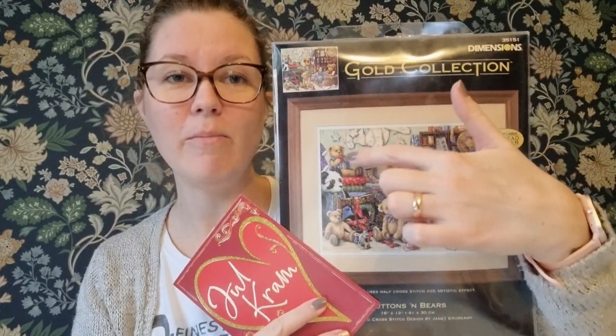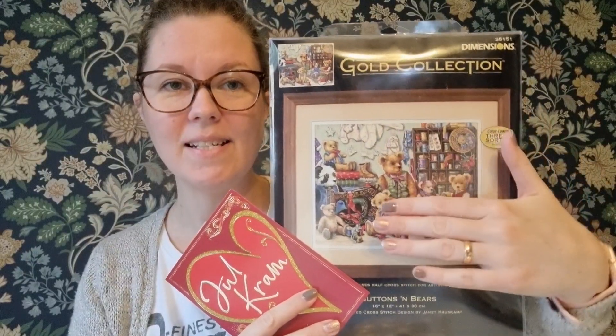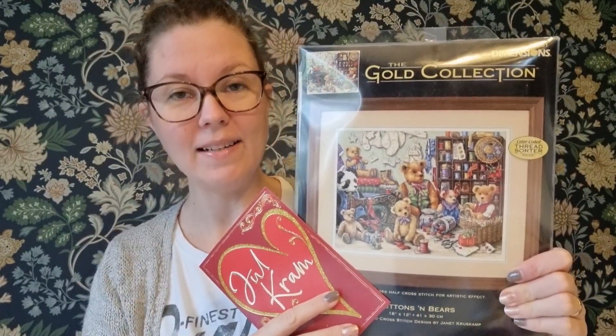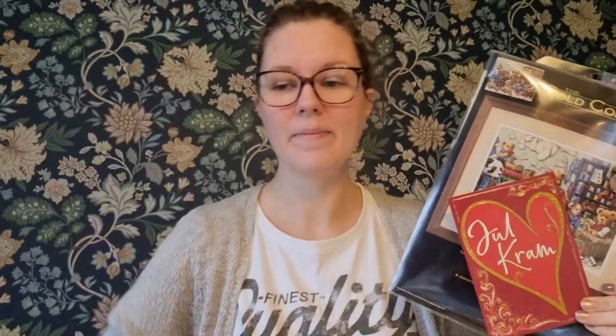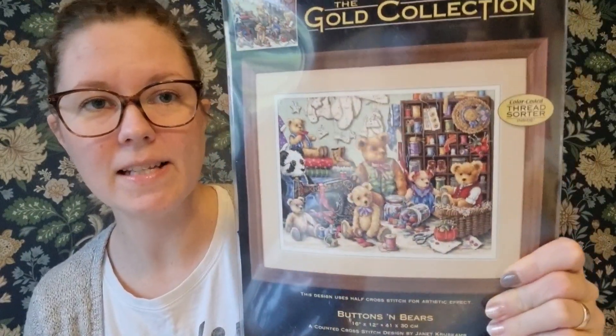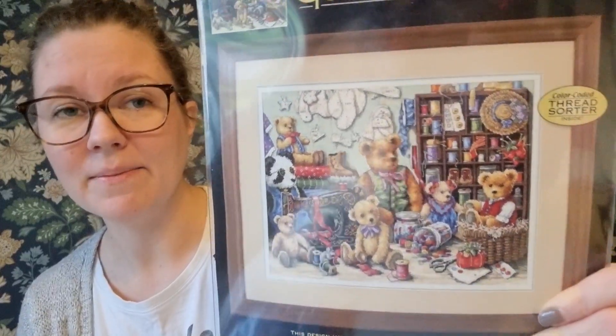She said she was thinking of me with these patterns and the sewing machine and everything. If you've watched my channel for a while, you know that I like to sew project bags and I really enjoy it. I love this design - it's called Buttons and Beers and it's a gold collection Dimensions kit. It's absolutely stunning. Thank you Linda, I love it.